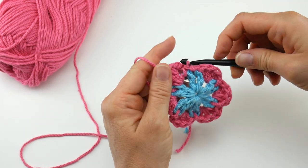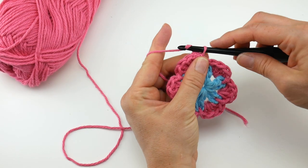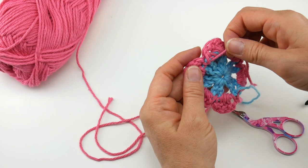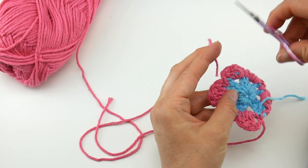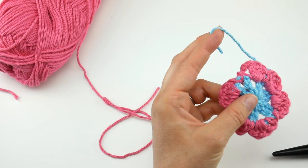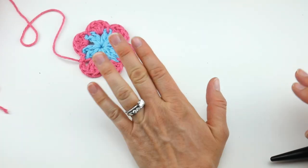Work a slip stitch to close the round at the base of that petal. Our first flower is complete — it's super tropical and cheerful looking — and we're going to fasten off. We need a complete flower to begin. All those tails that you wove in, give those a little tug and just trim those off at this time; it'll really help you out later when they're out of the way. Flower one is complete.